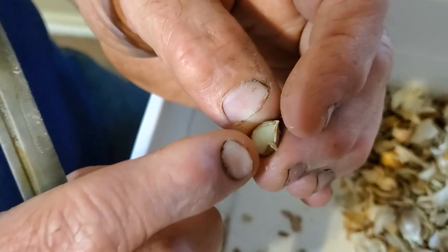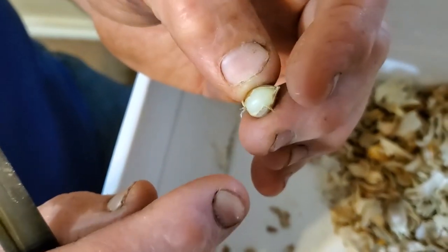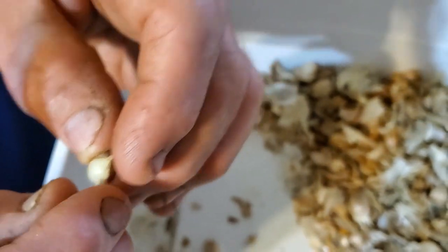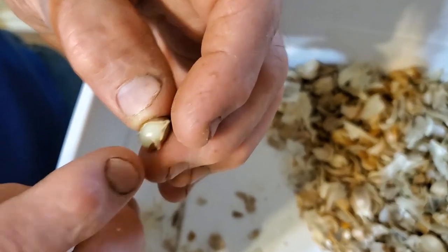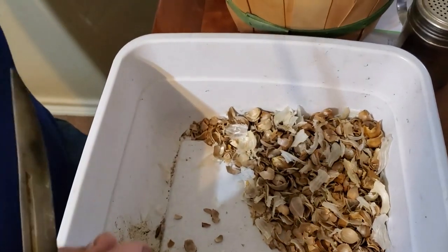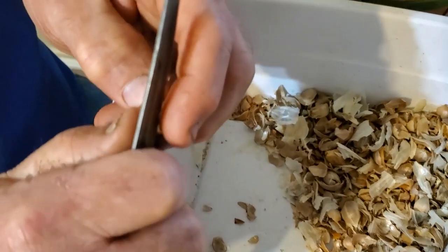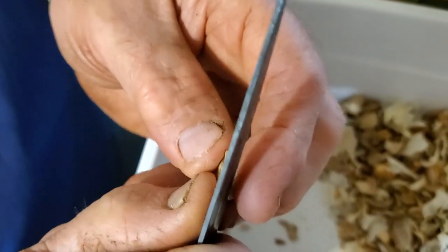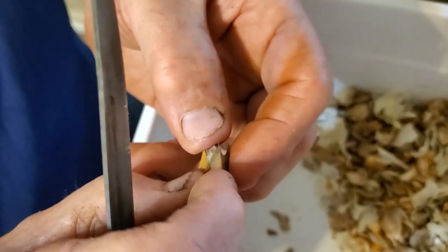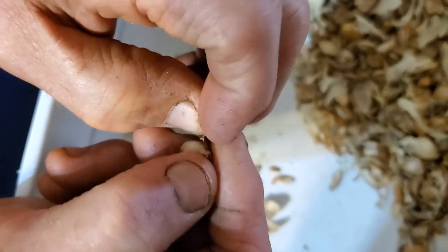The ones I planted that had both layers off tend to germinate better. A lot of those that had the inner layer left on seemed to rot on the inside and never grew. This is kind of like shelling hazelnuts — I'm catching the edge with my knife and popping it off, which exposes enough that I can start peeling the shell off.